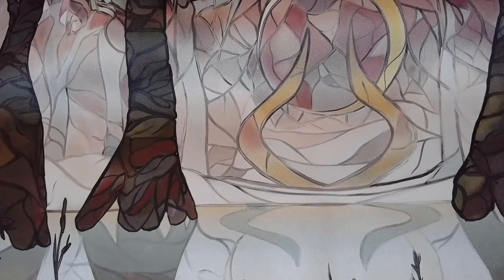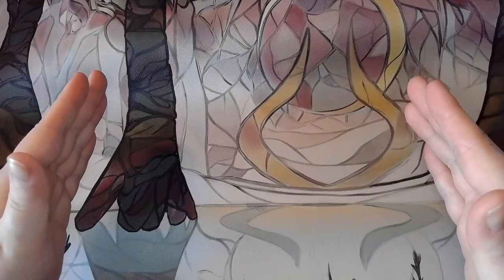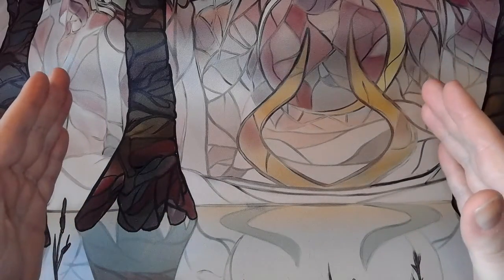Welcome back everyone. Kiddo here with another Magic the Gathering unboxing video. And today, as per normal — well, 99.9% of the time — my very good friend Zerky is here with us.